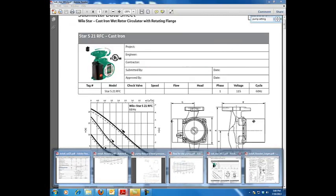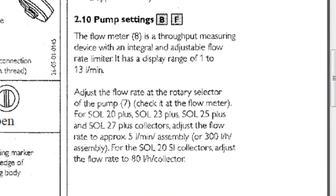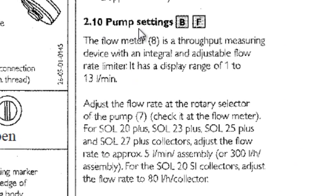I've got our actual Stiebel Ultron system and I just pulled it up directly. I went down to page eight, down to where it read pump settings. According to the Sol 25 Plus and the 27 Plus, we need to be at five liters a minute or 300 liters per hour. To convert that into the correct unit for us in the United States, we need to be somewhere in the 1.3 gallons per minute and a total flow rate of 79 gallons per hour.